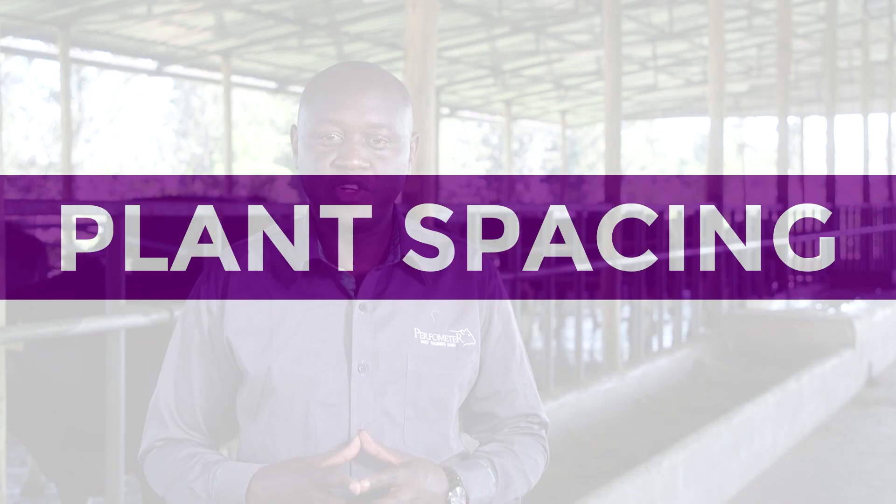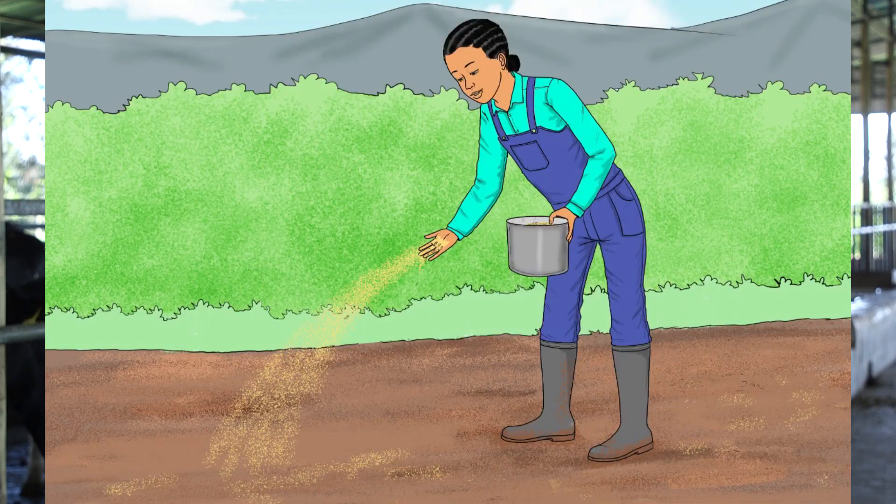The third factor is plant spacing. Drill the seeds at 15 cm rows. The drill should be 3 cm deep — deeper than this, the seeds will not germinate well. You can also broadcast the seeds. Use a seed rate of 5 kg per acre.